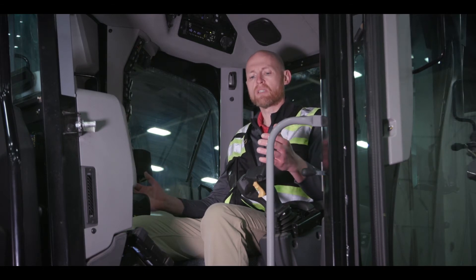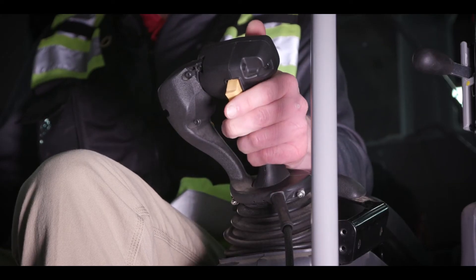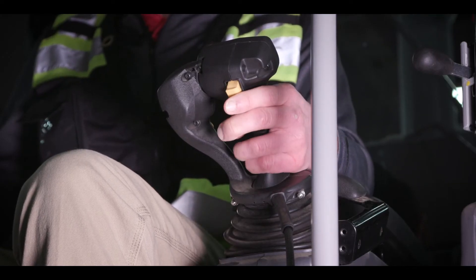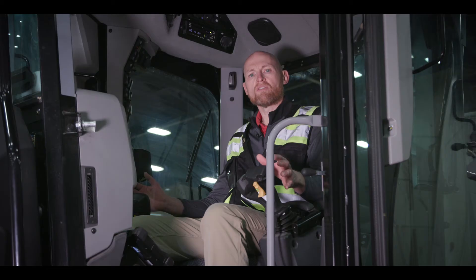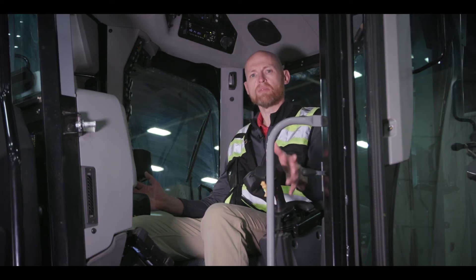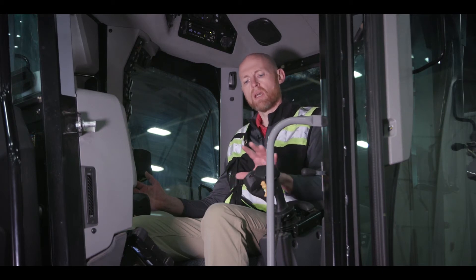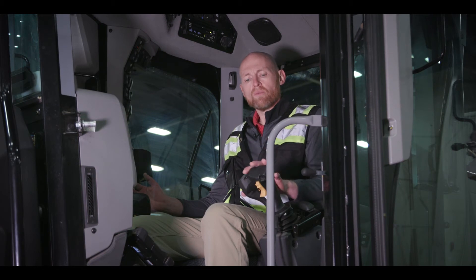We have all of the base functions of the motor grader built into these joysticks. In addition, we have the transmission — so you have forward, neutral, and reverse, as well as gear up and gear down. Other functions are also built into these joysticks, including articulation. When you need to go back to straight, there's a button — you simply hit it and it straightens out the articulation of this machine.